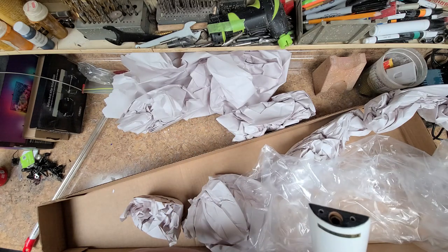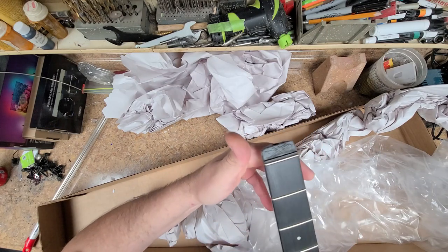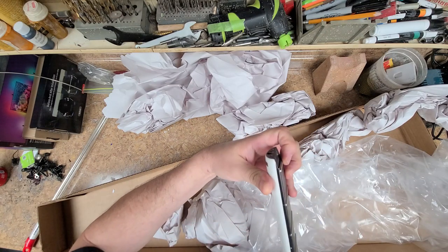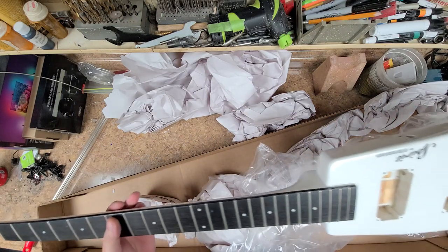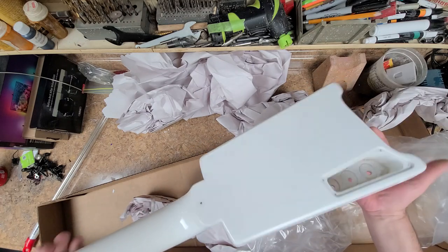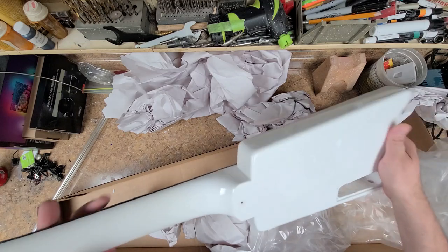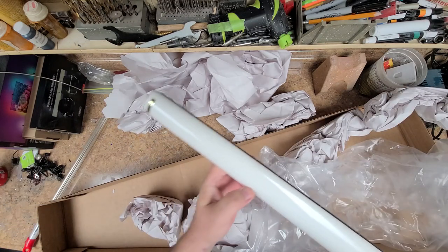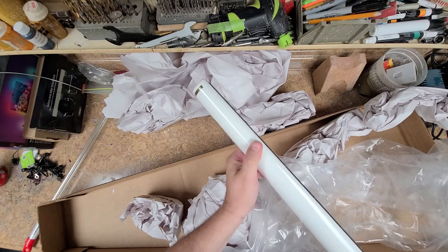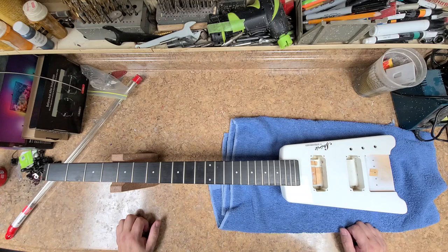Frets look like they're in pretty good shape. So how do you adjust the truss rod? It's at the top of the neck, so I am missing pieces here. Zero fret, which is a lot bigger than the rest of the frets. Paint job is in good shape as far as not being scratched up or anything. I don't know why this was stripped. Got a little bit of a smudge here that came off. I'm back on the bench over here to get a better look at things.